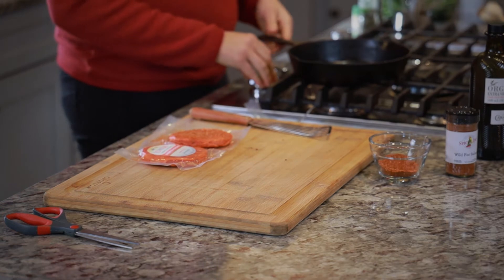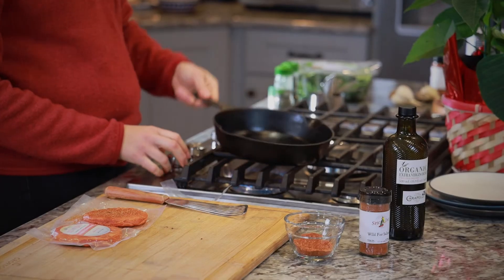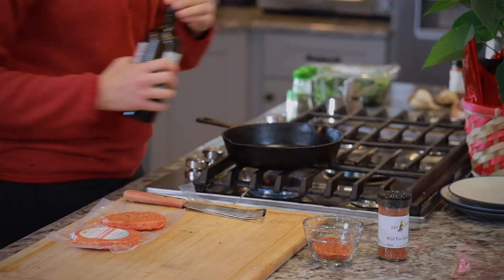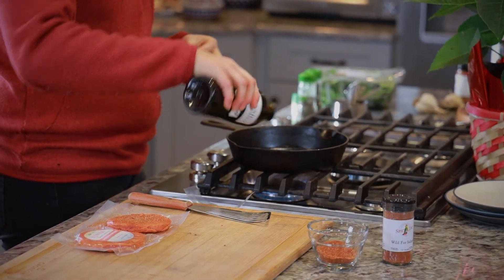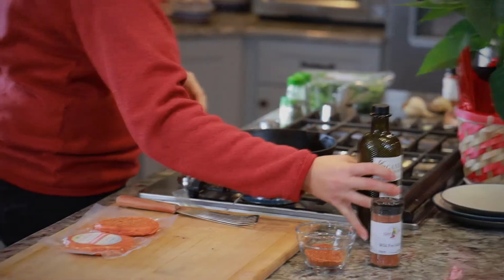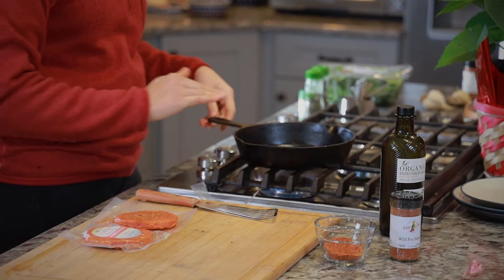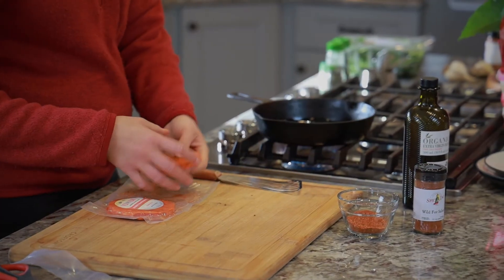I turn on the stove to about a medium-high heat and put a little bit of olive oil in the pan. Cast iron is my preferred cooking vessel — I like that it gets nice and hot and you can put a good sear on it. Once my pan's hot enough, I put the burger in.